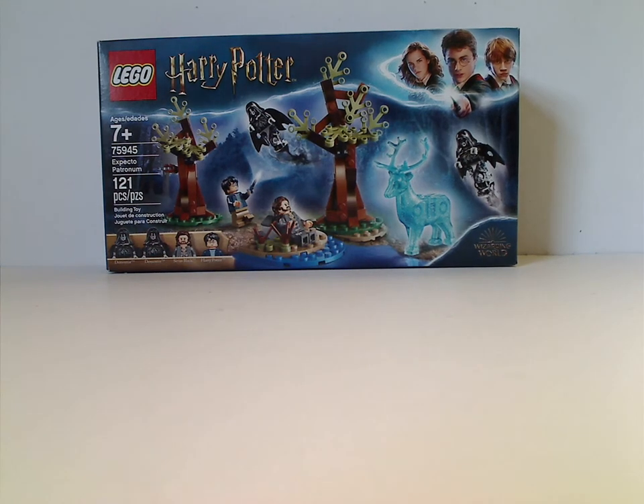Well hello everyone, and here with another LEGO Harry Potter review, and this time it is on the Expecto Patronum, of course.